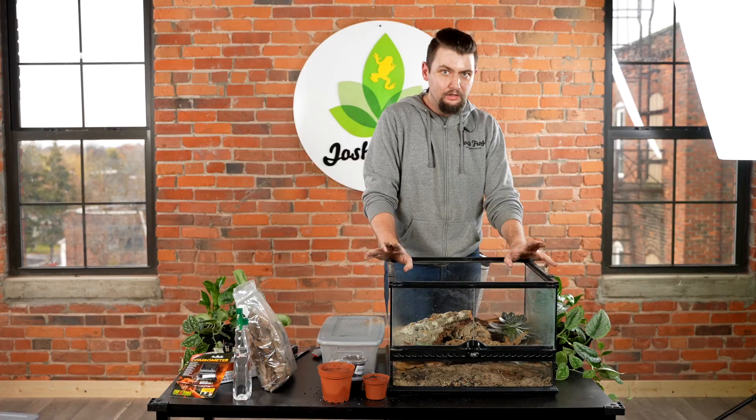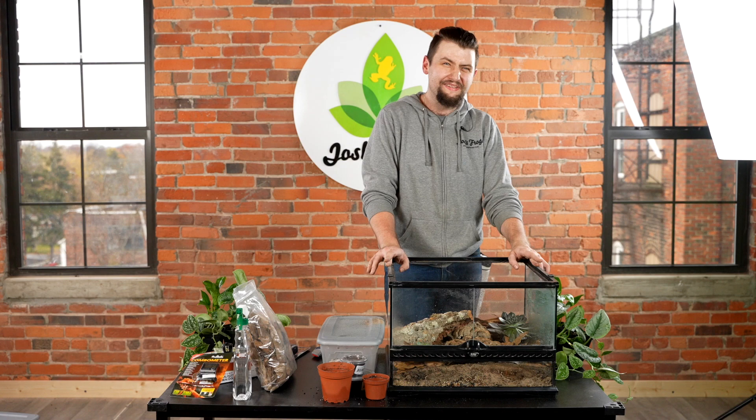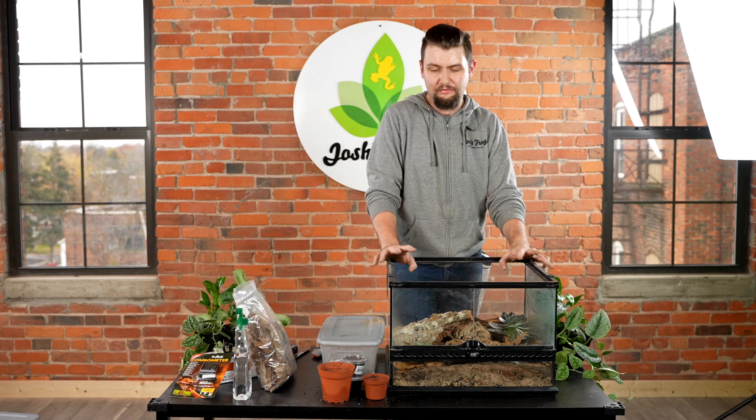Let's talk about lighting. UVB is not a requirement as this is a nocturnal species. However, low levels of UVB are basically beneficial for all reptiles. We have a full selection of lower UVB output bulbs online that would be great for a termite hill gecko setup. You don't necessarily have to include it, but your animal will appreciate it if you do.